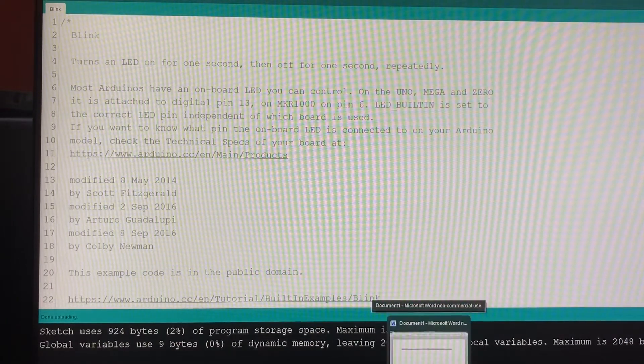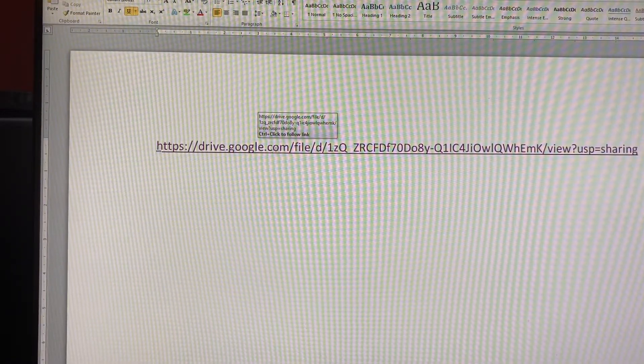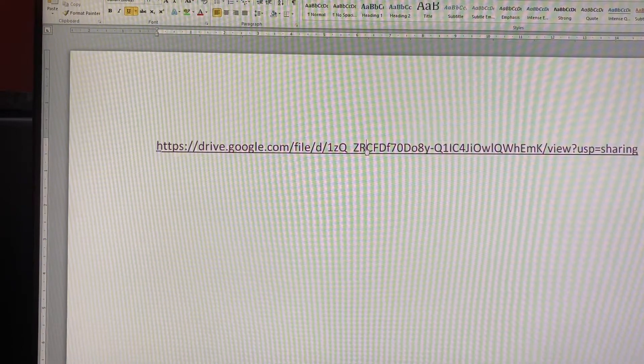So what I've done is I have clicked on this link here, which I've just put in Word for the moment. But let's do it now — click on this, control...